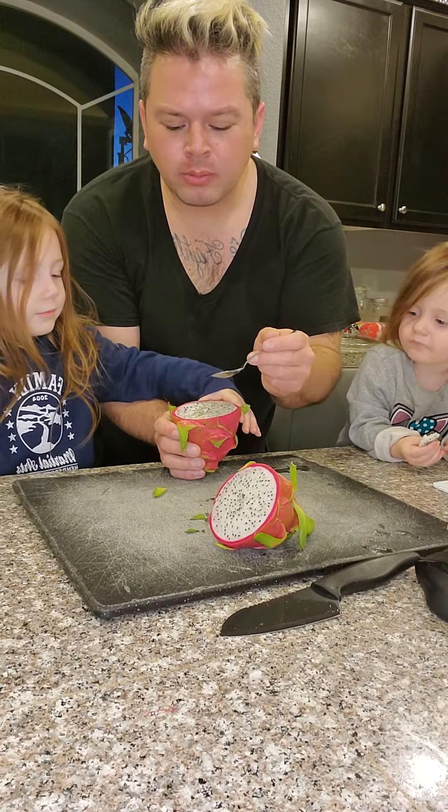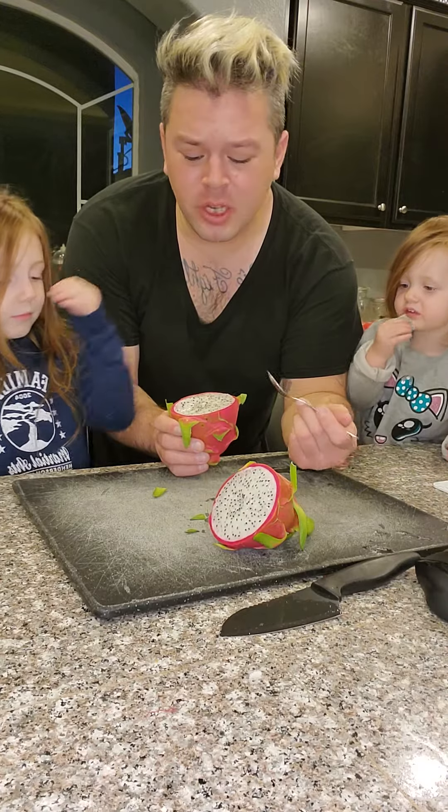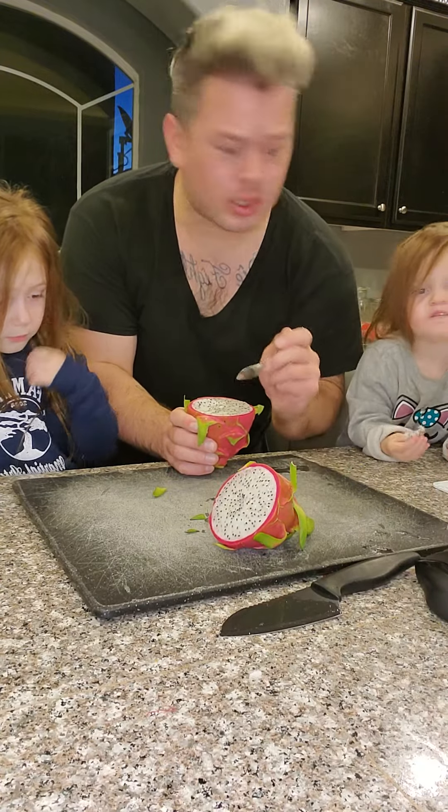Let me try. Yeah, you can basically just spoon it out. Eat it. Cut it out. That was good. This is good stuff.